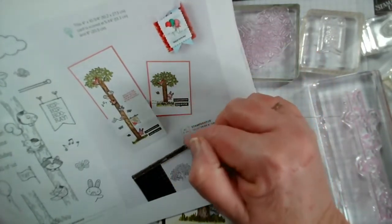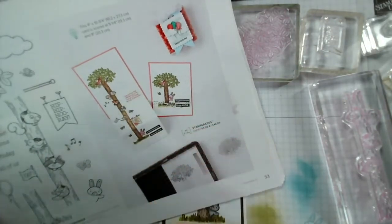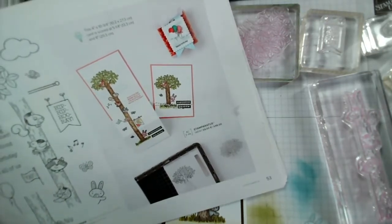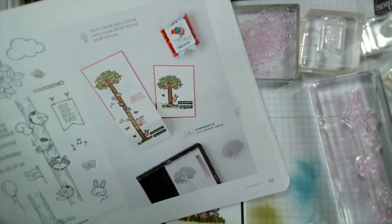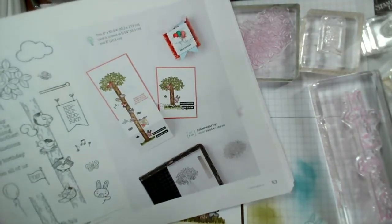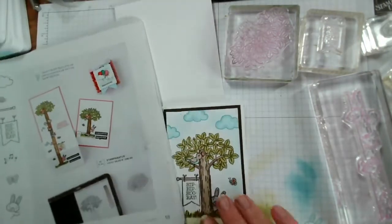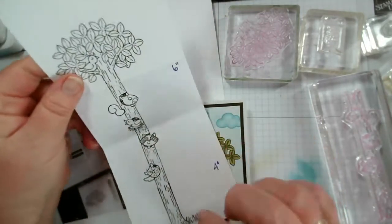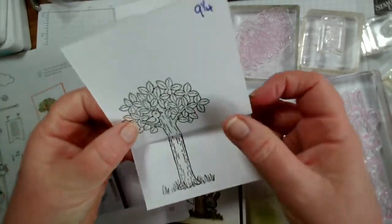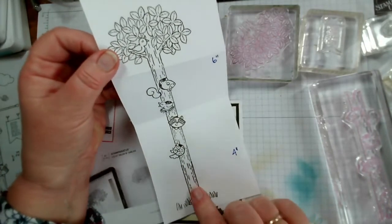I wanted slightly more of a border, so I hunted around and found a great YouTube tutorial by Linda Heller from Stamping School — she's based in the States. She had slightly different measurements which I've converted for the UK market. Basically we're going to stamp the tree in a long line with its three components: the base, the middle, and the top. If you had a really long piece of card you could add another middle section.